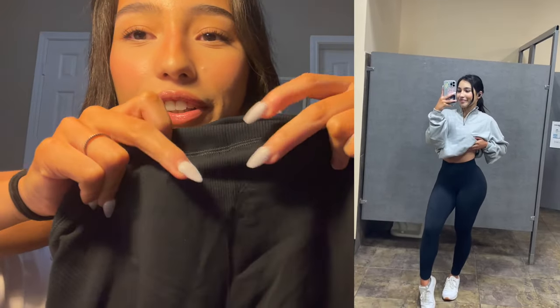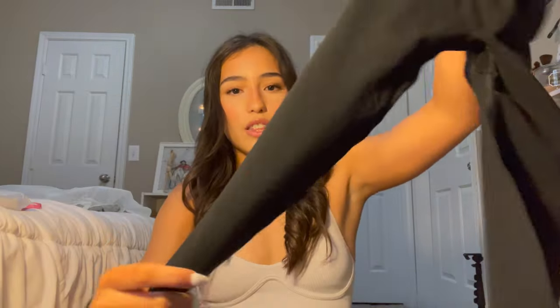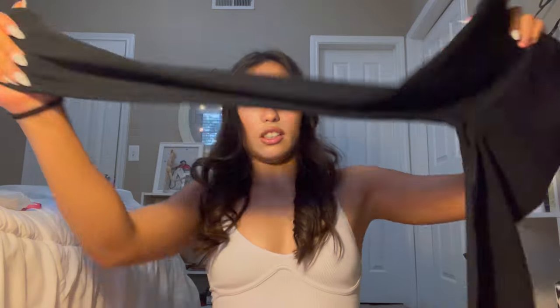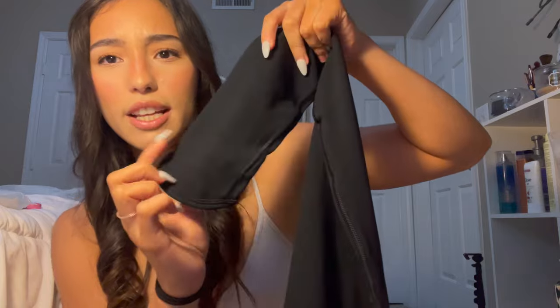The next thing I got was the Rest Day Seamless Leggings in black, size small. The back has a slight little triangle detail and a ribbed waistband that's very thick. They look super short but they stretch a lot. The logo is behind the leg and the hem is longer in the front. They're super soft but a different fabric from the Elevate — more cottony. They hug you at the waist and are very stretchy.